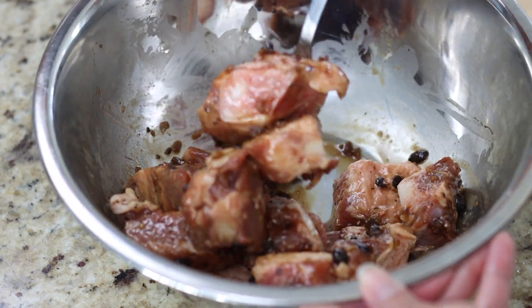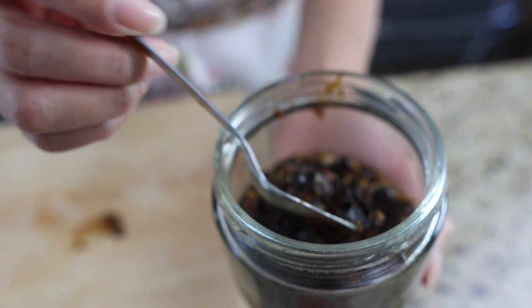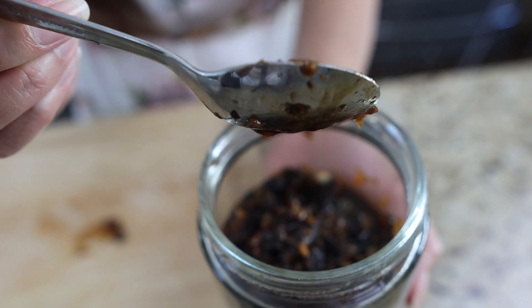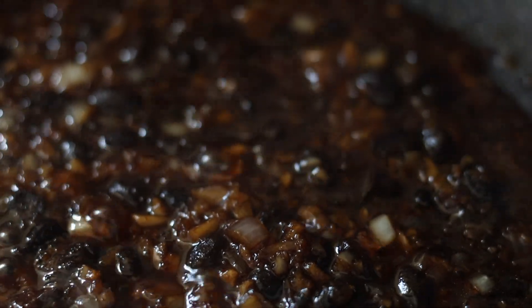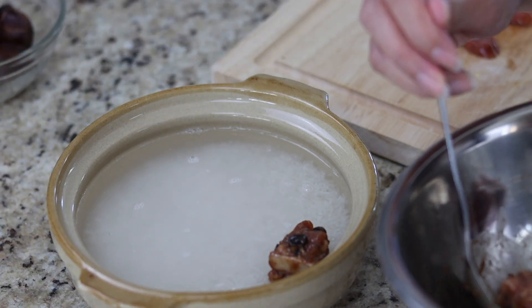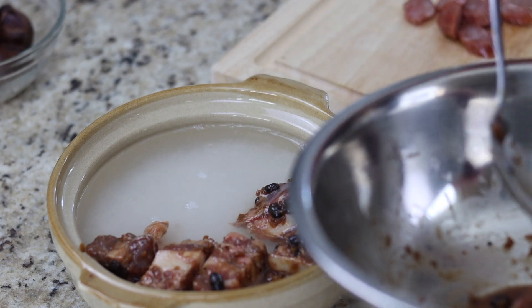Stir to coat each piece. Today I'm using my homemade garlic black bean sauce, but you could use a store-bought version in the same amount just as easily — I'll have a link below to my homemade black bean sauce in the description. Place the spare ribs over the rice and drizzle one tablespoon of sesame oil over the pieces.